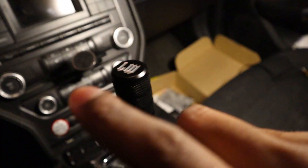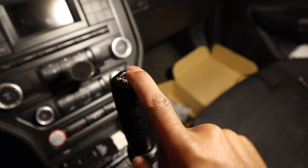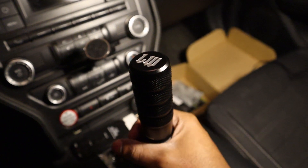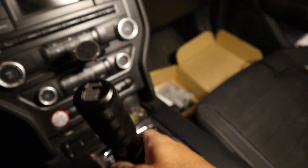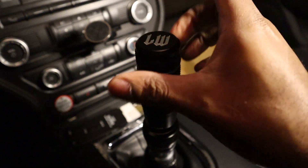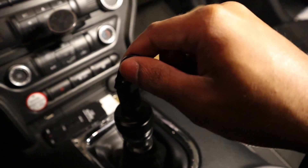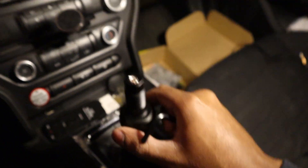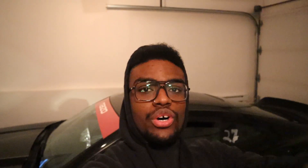You'll notice the shifter is not facing the right way — the logo isn't facing forward. To fix that, it's pretty simple: just turn the base to where it needs to be, then remove the shifter itself and use the allen key to tighten that part down. This makes it sit really flush and won't let it turn either way. After it's tightened down and you put the Likewise shifter back on, it will face the right way. That's all there is to the shift knob install — pretty simple and straightforward.